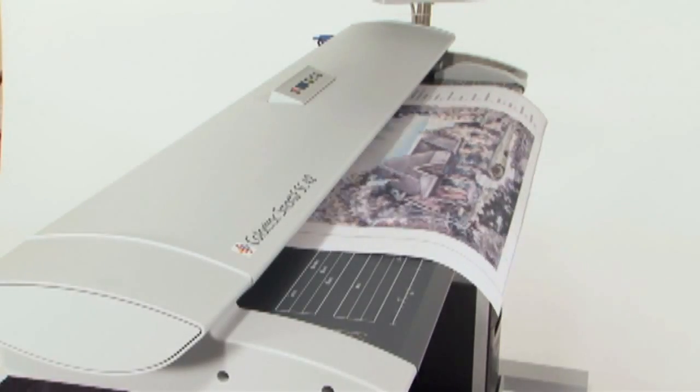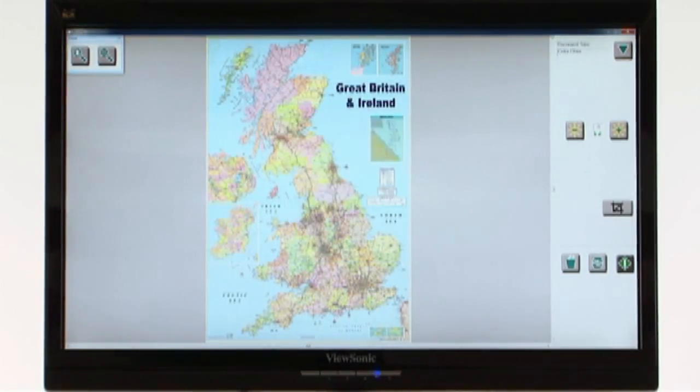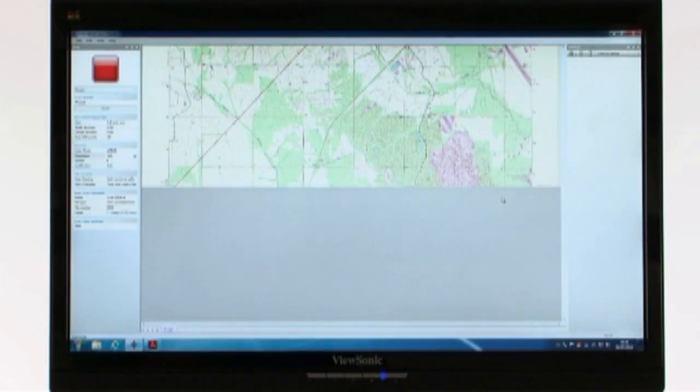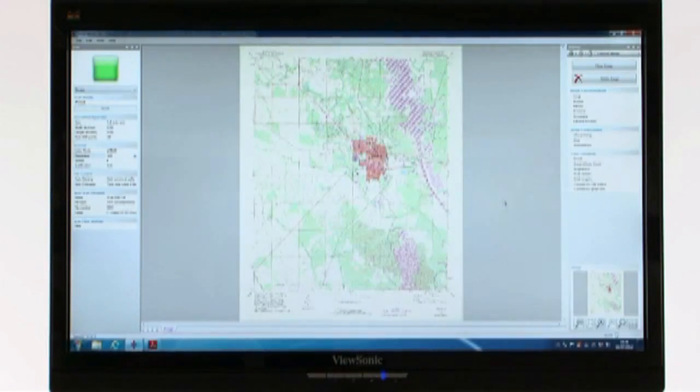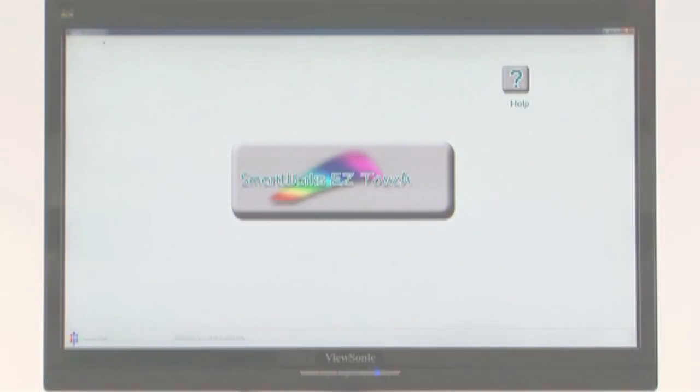Colortrack knows that it's not just the technology you use which is important, but the way you interact with it. We're proud that our software is the most intuitive and easy to use, whilst giving you the greatest control over your image. All Colortrack Smart LF scanners come with SmartWorks EasyTouch software as standard.